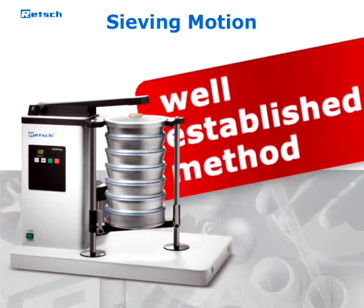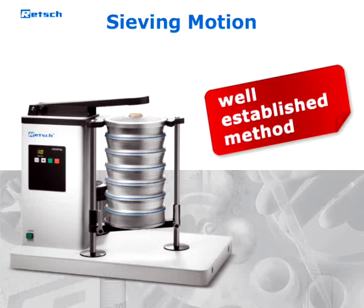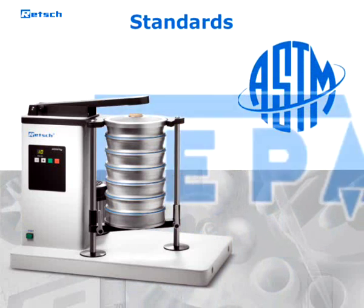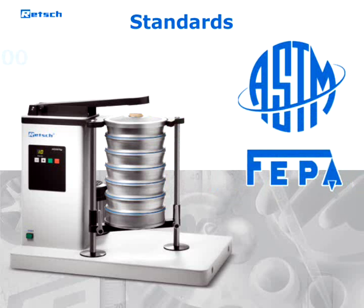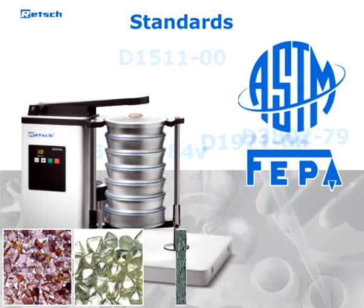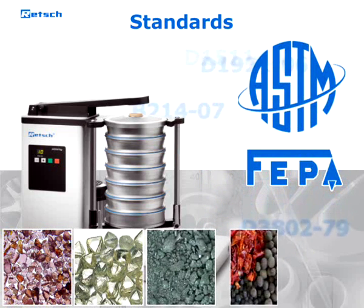Since the introduction of this kind of sieve shaker in the first half of the 20th century, it has been well established and specified in many standards for particle size analysis. Therefore, the AS200 TAP is often used for products such as abrasives, diamonds, metal powder, spices, or activated carbon.